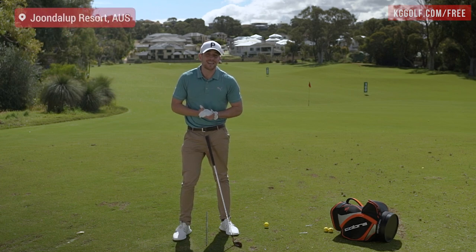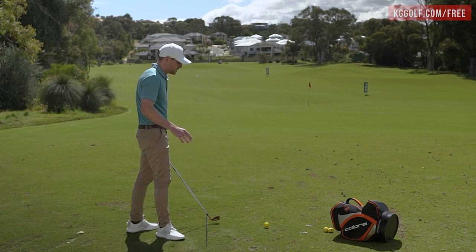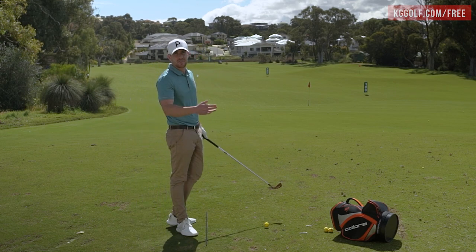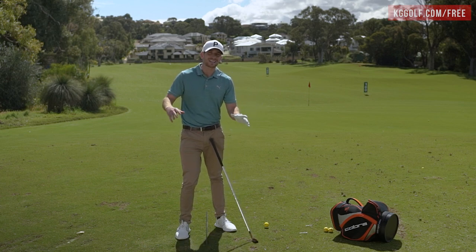Welcome back to the channel. Kerry Gray here on the range at Junalup Resort. In today's video we're talking all about removing that quick snatchy takeaway that you see with far too many golfers. It causes a bunch of follow-on errors in the golf swing and it's certainly a part that we would like to eliminate.